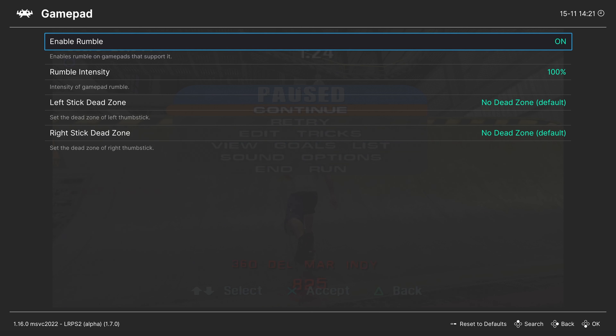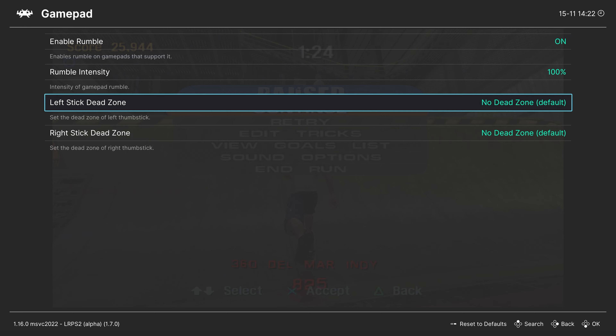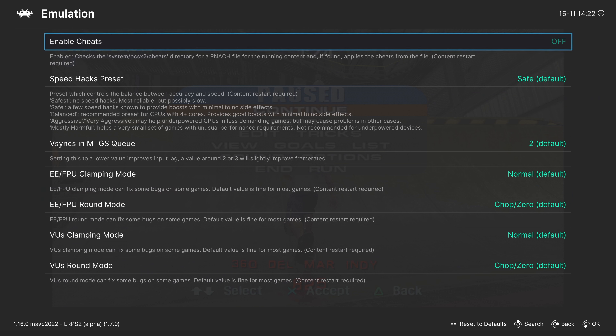Backing out, Gamepad options. First option is enable rumble — if you don't want rumble support, you can turn it off. You can also adjust rumble intensity and set stick dead zones for both right and left analog stick. Backing out, Emulation — in your RetroArch system folder inside the PCSX2 folder, you can make a folder called cheats and drop PCSX2 PNAC files in there if you want to enable cheats.